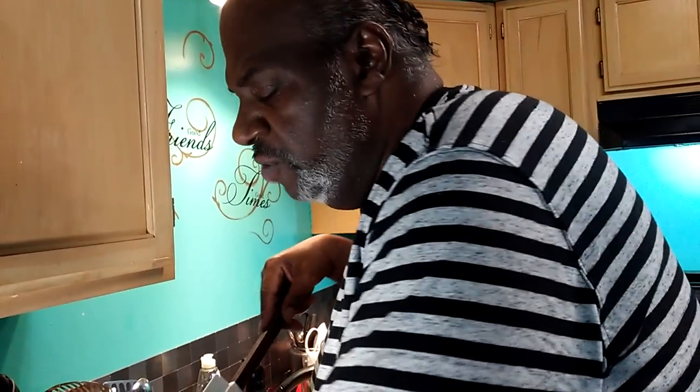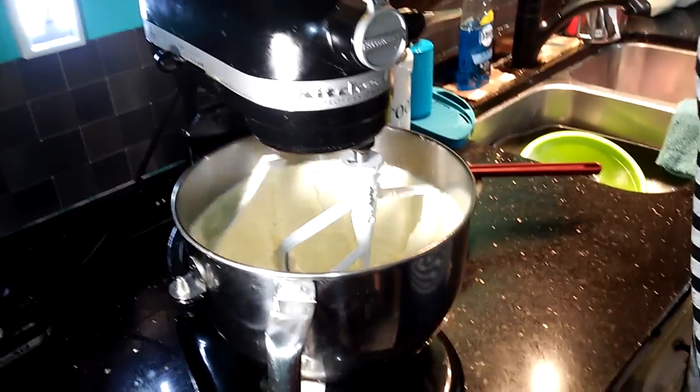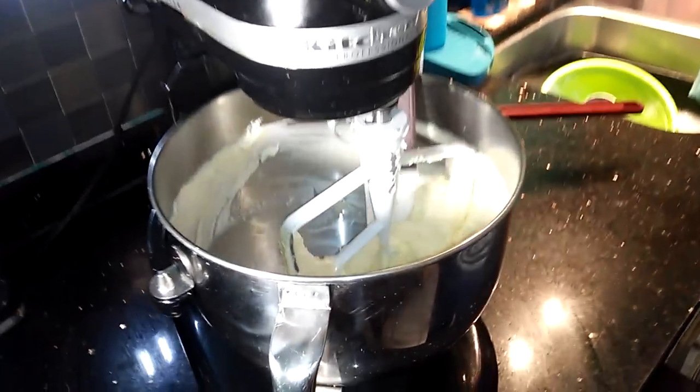After two minutes, you want to stop your mixing and scrape your bowl down, because you want it to get really creamy and fluffy.